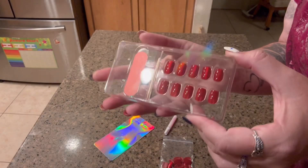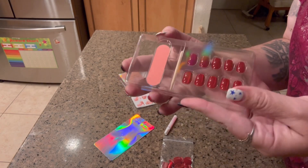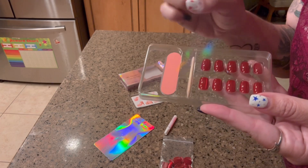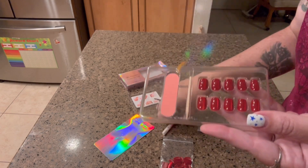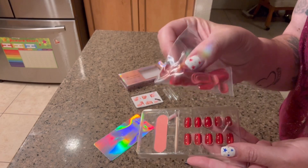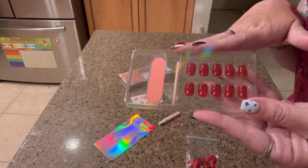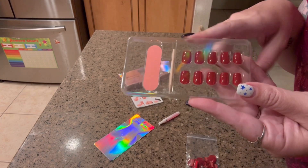Hi, my name is Crystal and I received these press on nails in exchange for an honest review. They come with a file, a little pick, super glue, and a lot of different extra nails so you can find the ones that fit correctly. These are thicker and more fitted than most other kinds of nails.